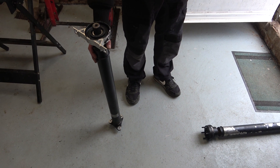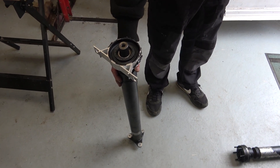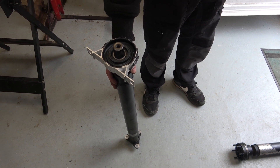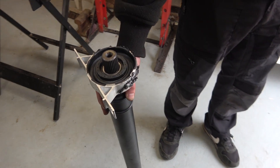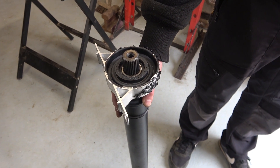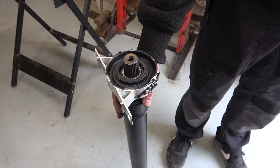Welcome to Haxby Shed. This is the prop shaft off my son's E39 BMW 530i. He's changing the centre bearing on the prop shaft and he's got a problem because he's realised that there's a spacer missing, so we're going to make one up quickly on the lathe from an old washer.